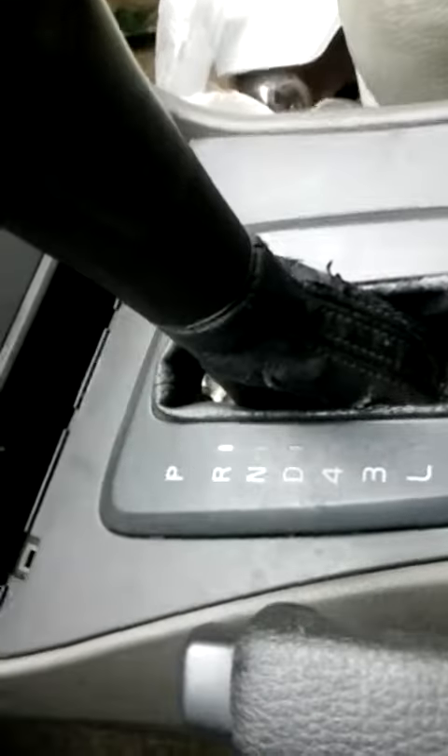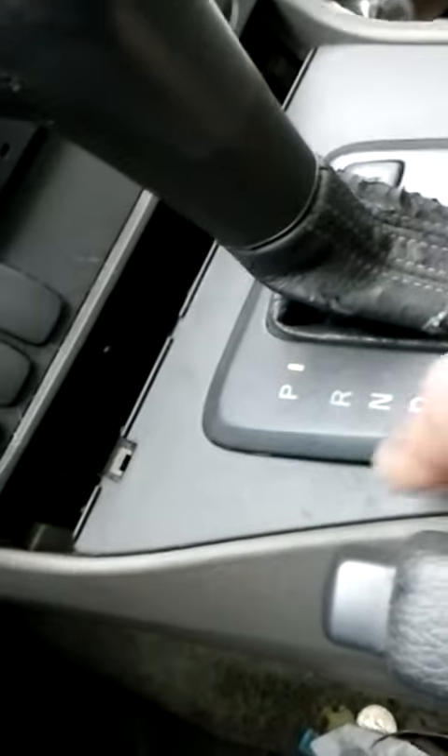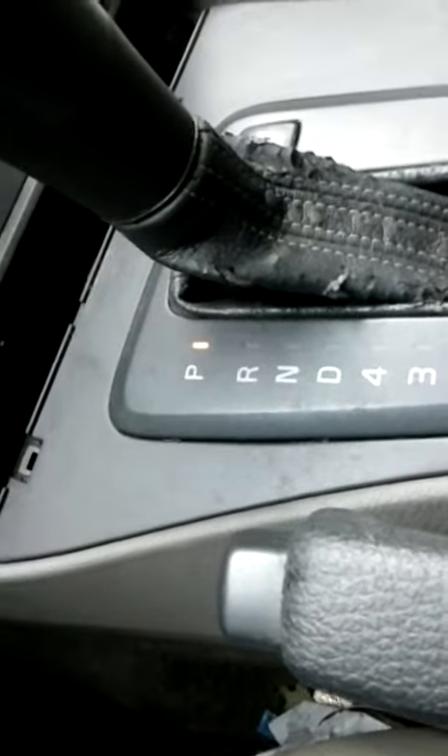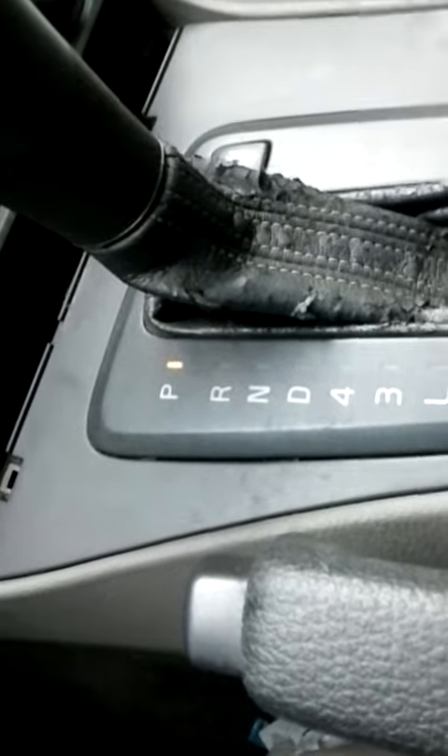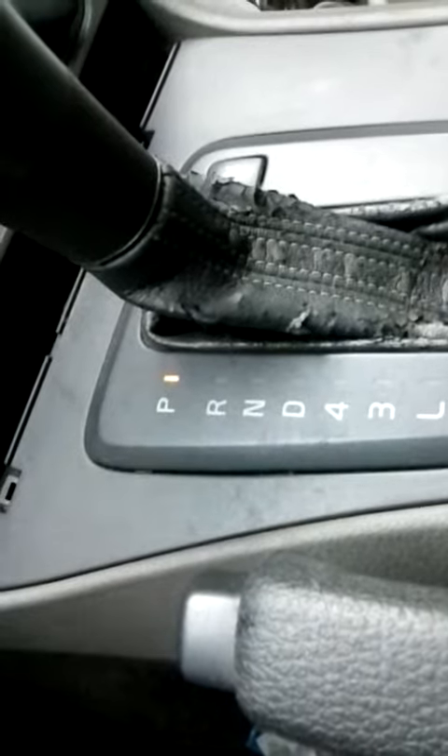Put the panel back on and you're good to go. So again, you want to pick up this panel, look underneath right to the left of the gear shifter — there's a little white lever. You can move it with your fingers, just pull on that, push it around, push it up, push it down. To get it to go into gear you've got to push it down, and it gradually, as the car warms up, it'll go back into the position it's supposed to be in.